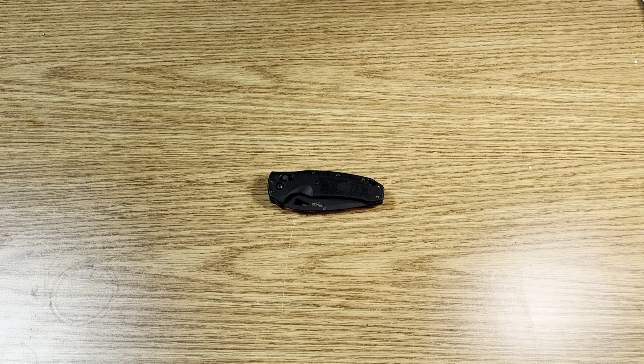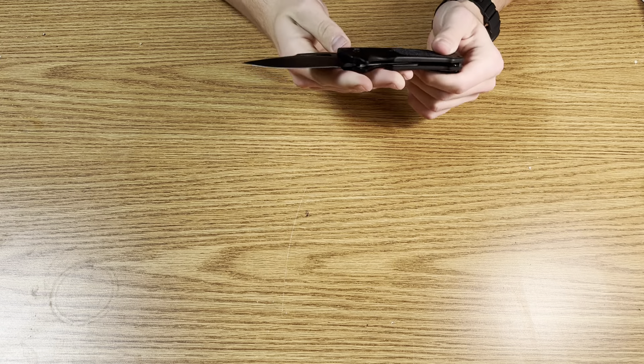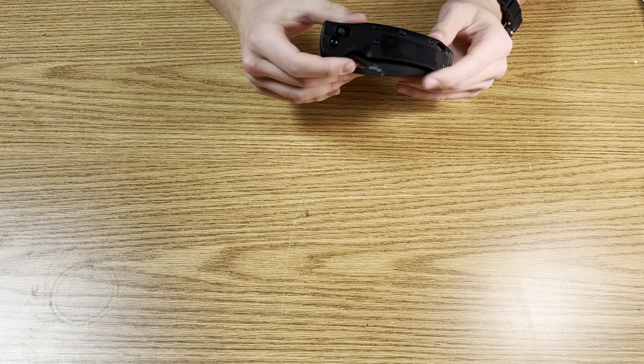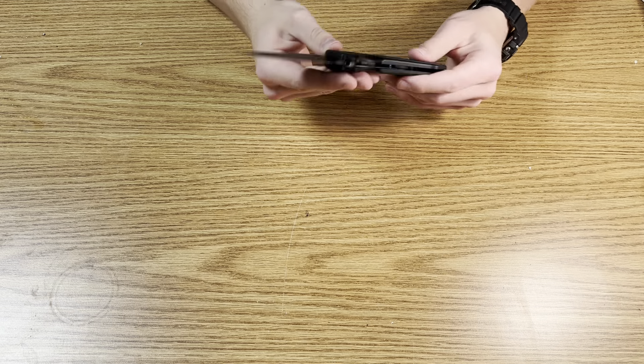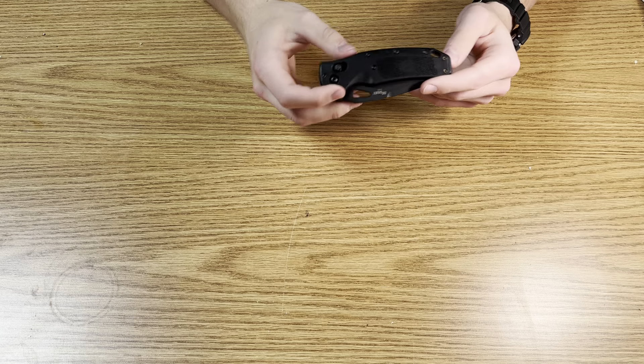What's up everyone, it's KnifeStyle here and today I'm going to be doing a review on the Sig Sauer K320, and this is made by Hogue. This is a knife I've had for a while — I think I got it around April. I just haven't really come around to doing a review on it, but I have carried it a lot during that time.